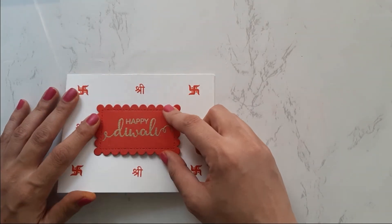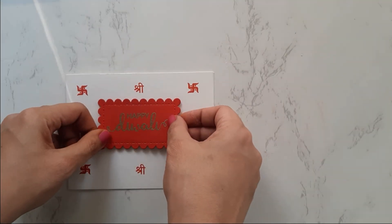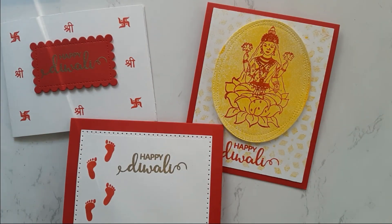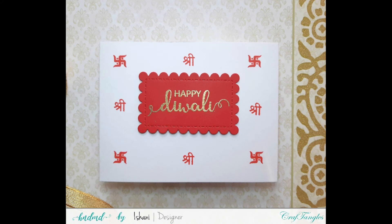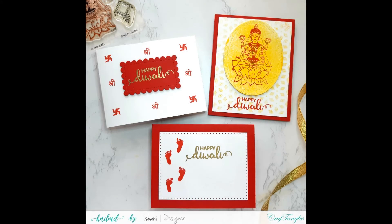I mount it on foam tape and adhere it in the center — and here is another clean and simple quick card. I hope you liked all these examples of quick and easily mass-producible ideas with just one stamp set. Look at your stamp sets and see how you can stretch your supplies and use those little stamps which are part of a set. All supplies are linked in the description below. Please comment with any queries, like this video, and subscribe to the channel for more ideas. Thank you and have a lovely and safe festival season!